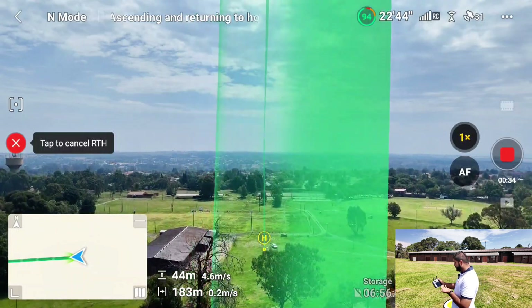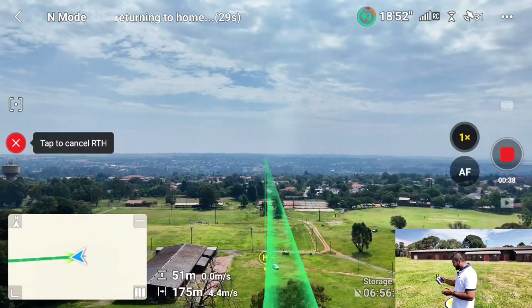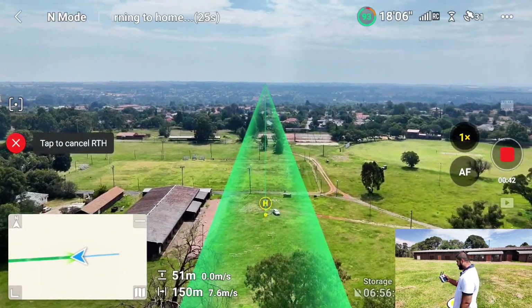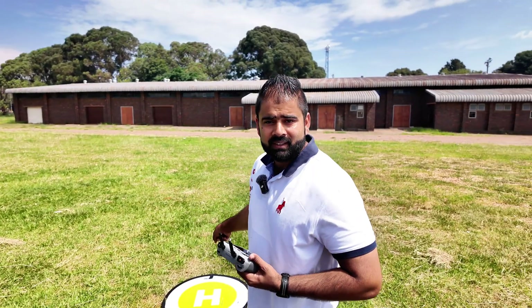Pressing the auto return to home now. It's going to 50 meters altitude first, then it's coming back home. On this drone, just like the DJI Neo, it's just following the path. Let's see how accurate it's going to be — is it going to land on this landing pad?